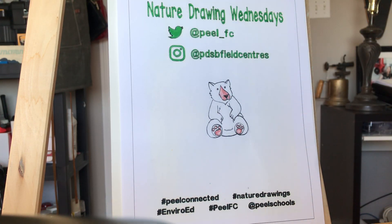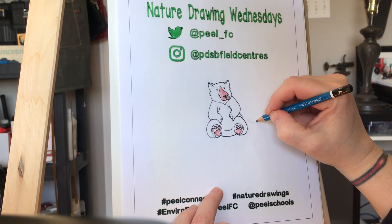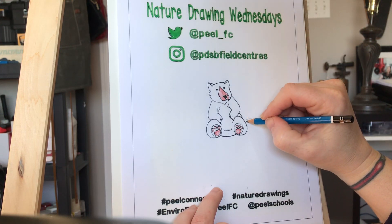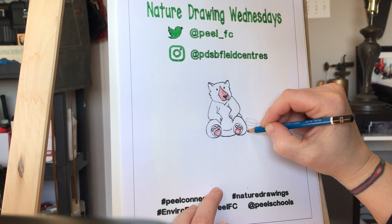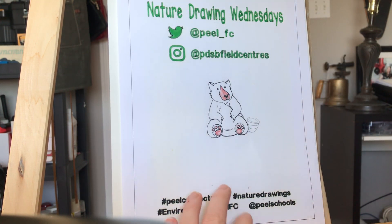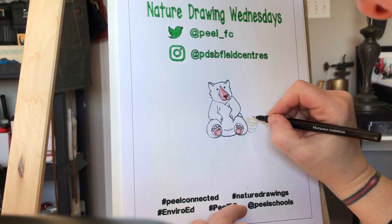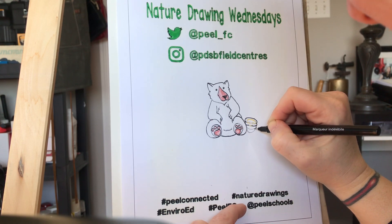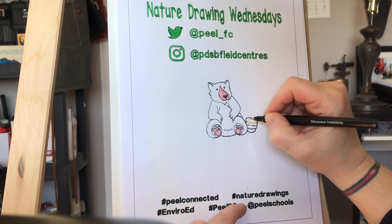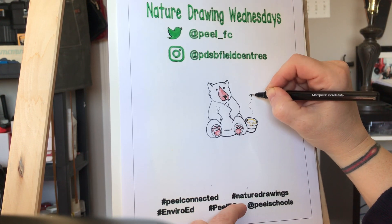And then we'll draw a little honey pot on the side here. So I'll use my pencil first and we're just going to do a little oval, and then just a couple of ovals coming around like that. And of course we've got to put some honey dripping off the side. So I'll just go over that really quickly in my marker. And we may as well do a little bee buzzing around as well, just like that.